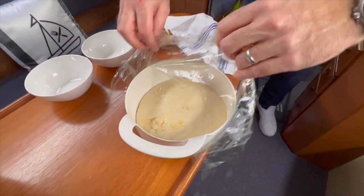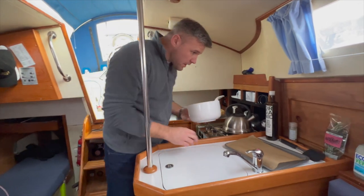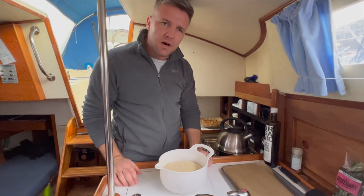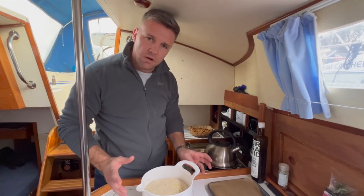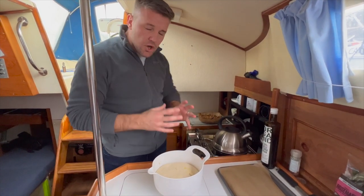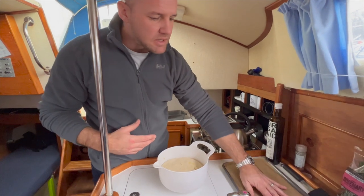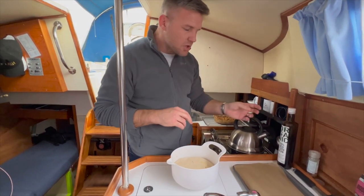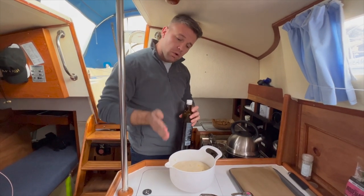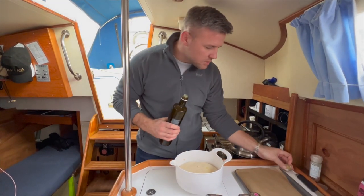There we go — it has at least doubled in size, which is good. Now we're going to knock back the dough. 500 grams is more than enough for one loaf — a decent normal loaf which can go in a tin, be a focaccia, or make a number of rolls. What I'm going to do today to show you the different types is make smaller, miniature breads — a focaccia, some rolls, a little loaf, and demonstrate pizza dough or flatbread.